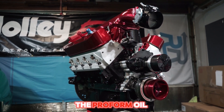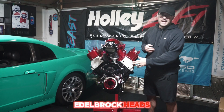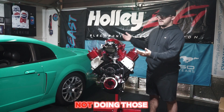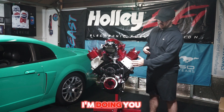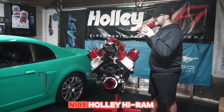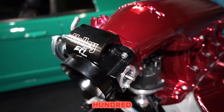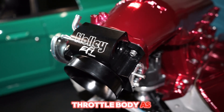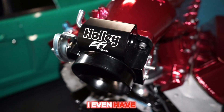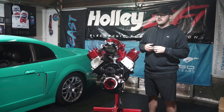It's also got the ATI Super Damper, the Proform oil pan, and the 210cc Edelbrock Victor Junior heads — I'm not doing those budget heads anymore. It's got the Holley Hi-Ram system with the forward-facing lid, a 105mm Holley throttle body, and Holley 120-pound injectors.